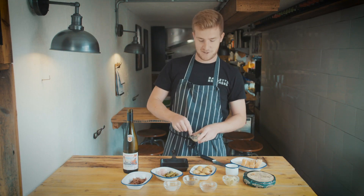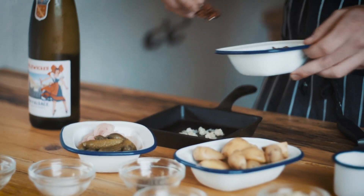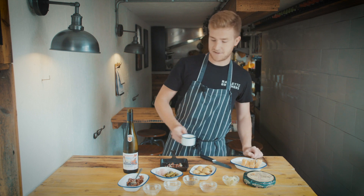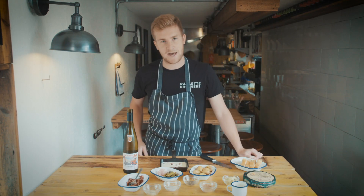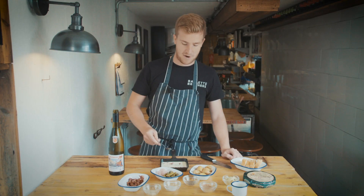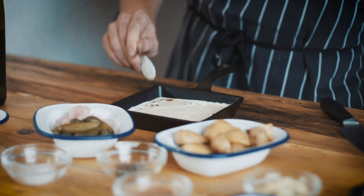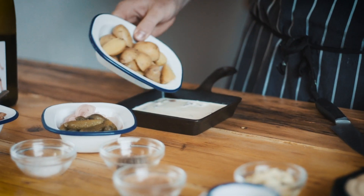First thing you do: put the garlic and pancetta in the pan, then pour in our single cream, and then we add a splash of white wine. Mix it around a little bit and then add the new potatoes. Try and spread it around the whole pan.